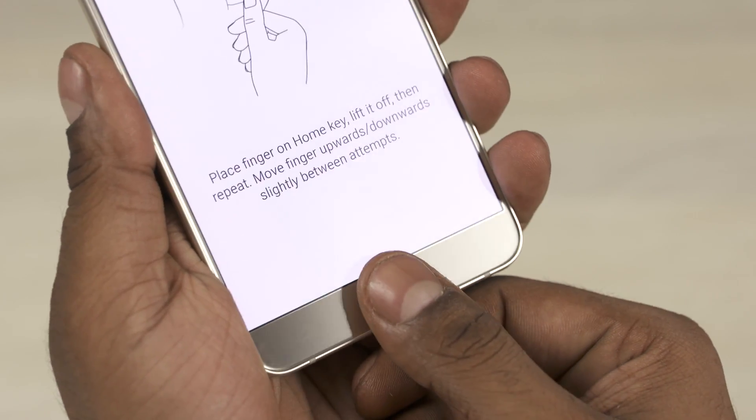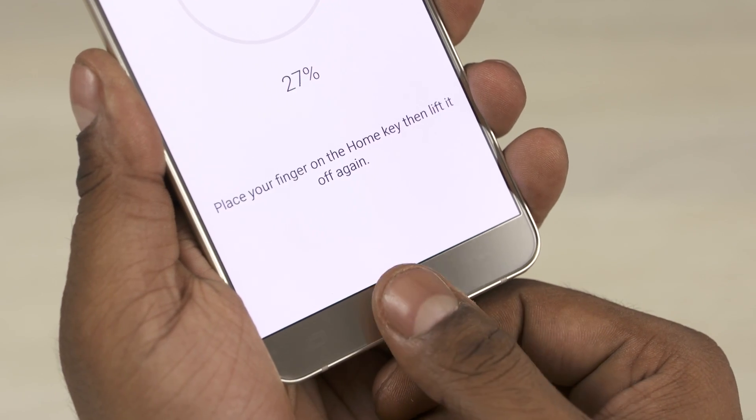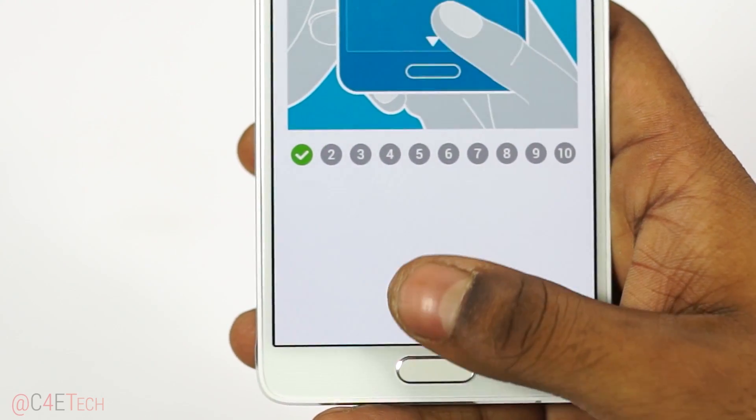The fingerprint sensor on the Note 5 has been upgraded as well. Like with the S6, you just need to place your finger on it, unlike with the Note 4 that required a swipe.